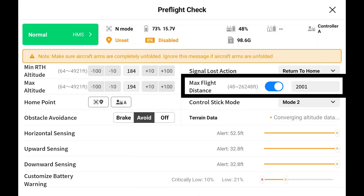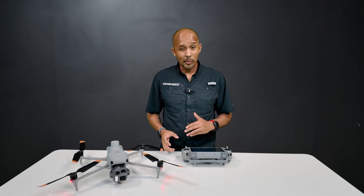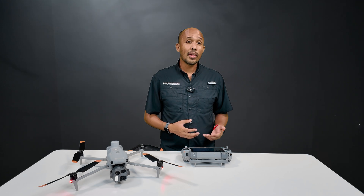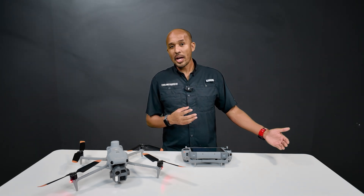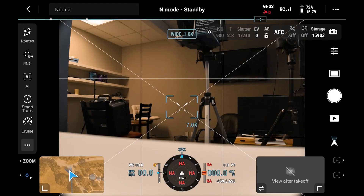As for max flight distance, I like to have something set because we've all heard stories about people having flyaways. I've never personally had one, but it's nice to know that if there is some sort of freak accident, my drone won't fly miles away before the battery dies. Once everything is good to go, just hit this X in the corner and now we're on our main camera display.